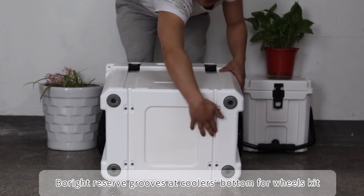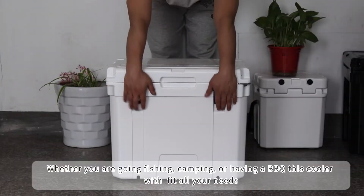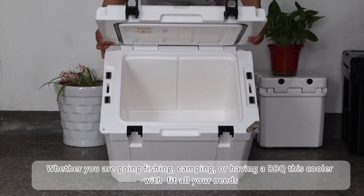4Ride reserve grooves at the cooler's bottom for a 4 wheels kit. Whether you are going fishing, camping, or having a BBQ, this cooler will fit all your needs.